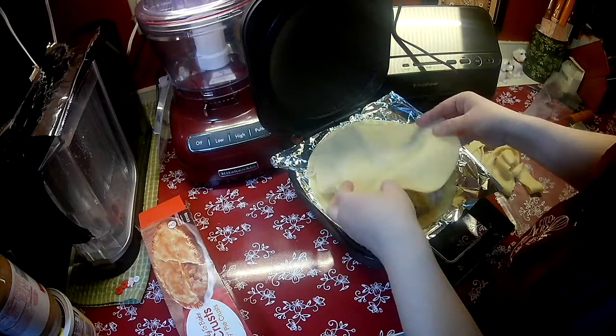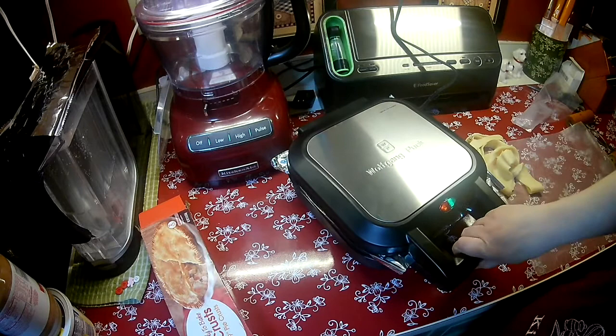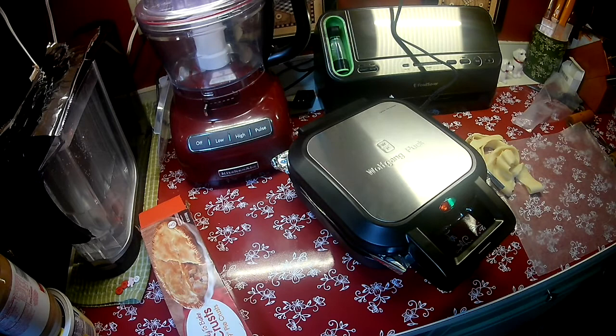We'll put the top on. They say not to worry about if it's messy or not because it's going to crimp it and close it when you close the top down. I'm going to close the top down and I'm going to set my timer. Alexa, set a timer for 15 minutes.